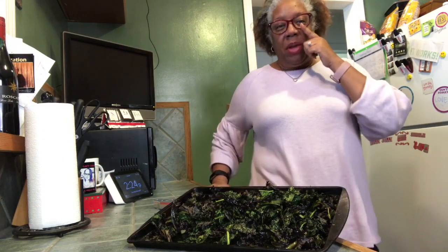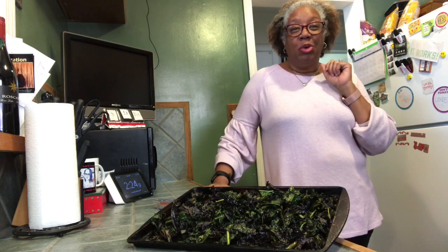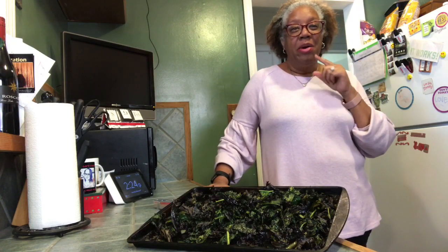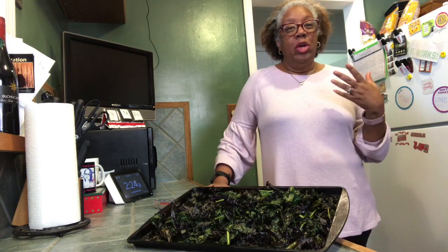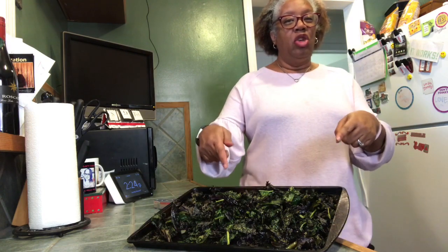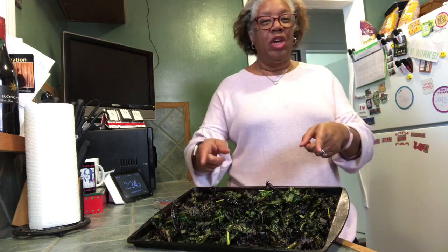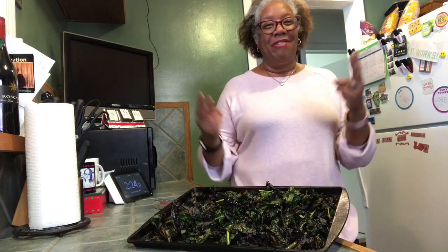I have another dessert that I made — check out the video. It is keto ice cream made in a mason jar. So if you're looking for additional keto-friendly sweets, check that one out also. Kale chips — nice, easy, simple. Leave me a comment, let me know what you think. Have a great day, folks.